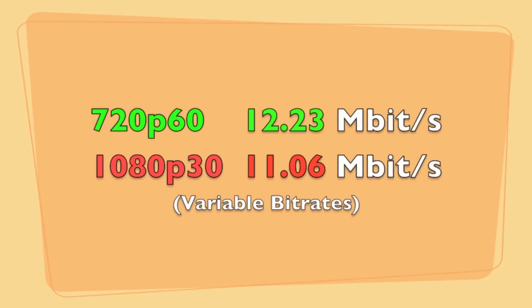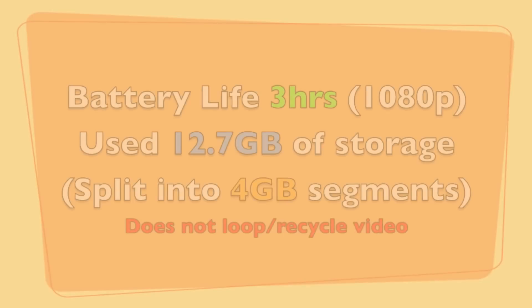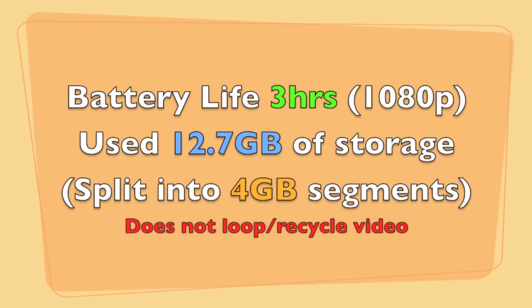At 720p 60 it records at 12.23 megabits per second; 1080p 30 was 11.06 megabits per second. Those are variable bit rates so they can go up and down a little. In 1080p mode I got three hours of recording time, using up 12.7 gigabytes of storage split into four gigabyte segments. Note that when the card is full it doesn't recycle the video - it just stops recording, it doesn't loop. You might get another 30 minutes with 720p 30, which is a little less battery intensive.